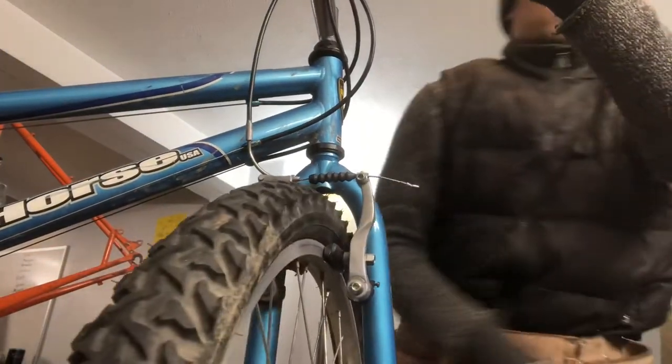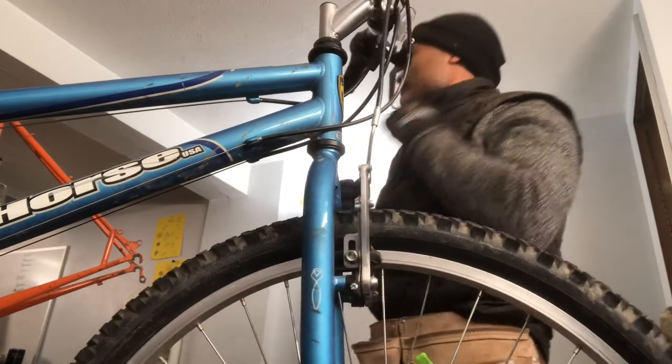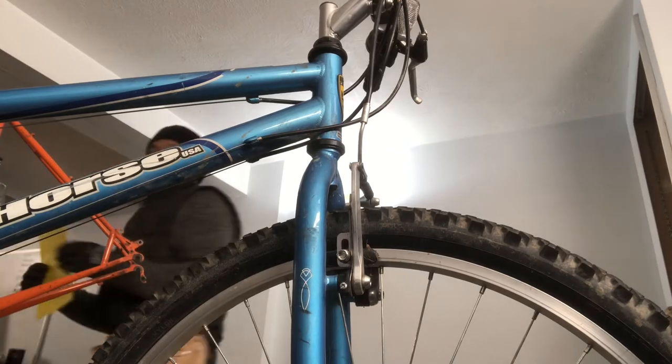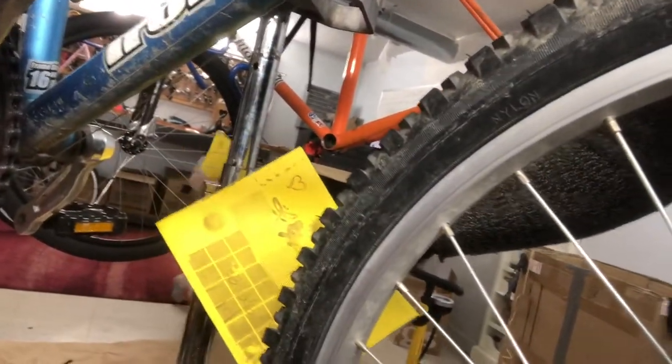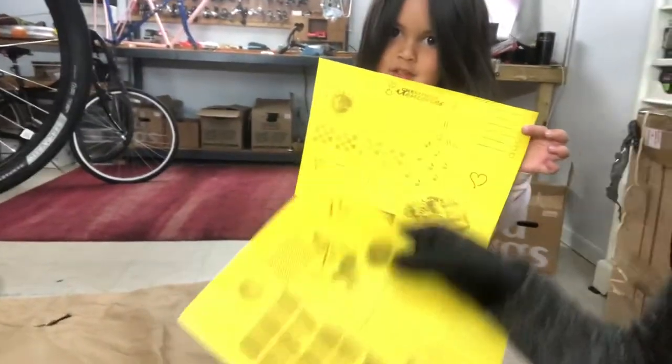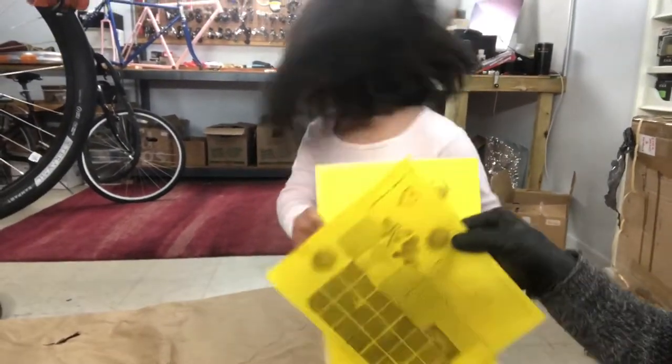My daughter's coming down — she likes to bring me little bits of stamp art that her and her mom make. She says she put a heart on it because she loves me. Okay, go make another piece and I'll see you in a minute.